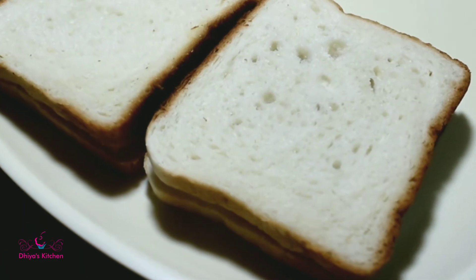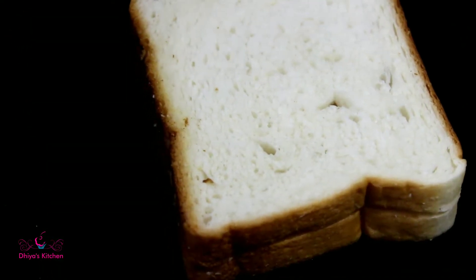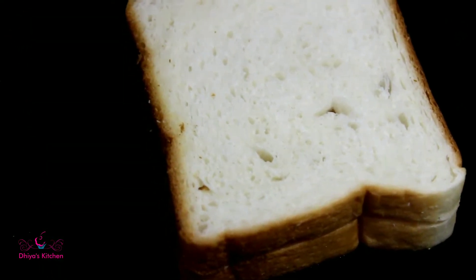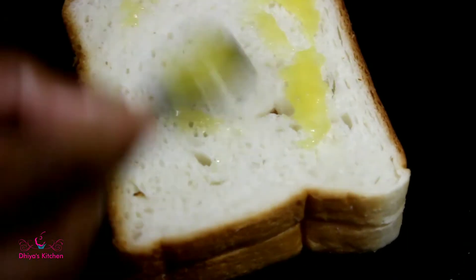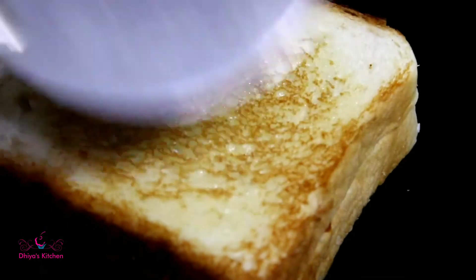Now we have to make this sandwich, so we are using a stove. I'm using a stove like this. I'm going to put it in the oven. We'll put the bread in the oven and give it a little heat.